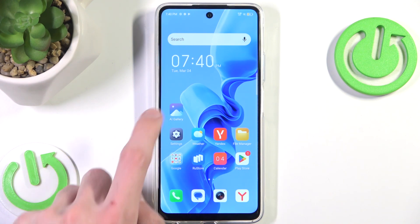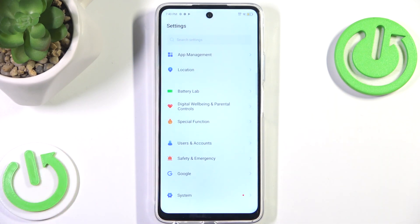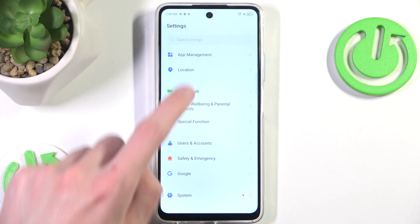So let's hide it. We can easily do that by going to Settings, scrolling all the way down, and going into Battery Lab.